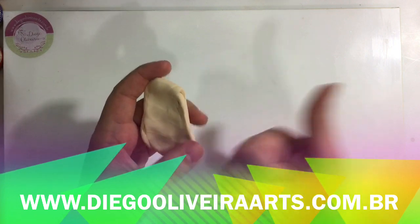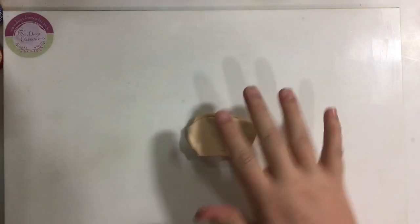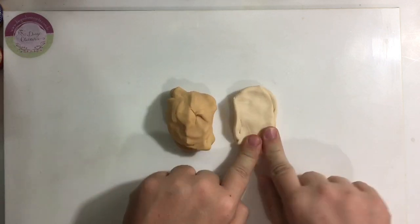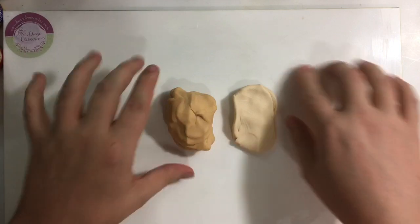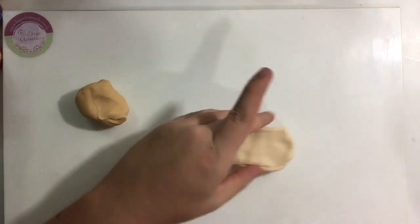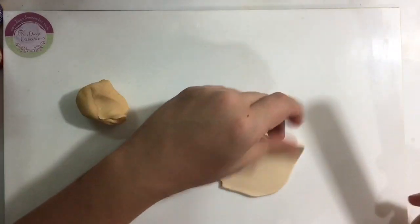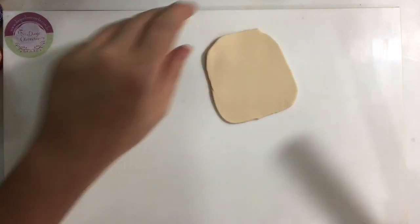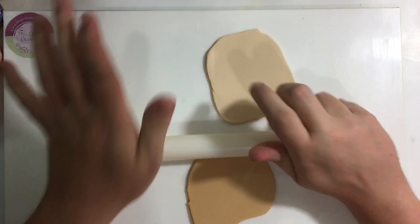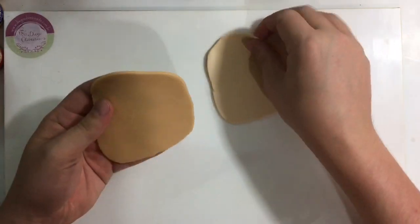Deixa já seu joinha pra mim. Curte, compartilha, comenta, divulga bastante e a gente vai crescendo juntos. Vamos lá, pessoal! Aqui eu tô utilizando a massa doce de leite no tom natural e misturada na proporção de um pra um com massa branca. Eu vou abrir as duas cores. A gente vai fazer duas bases com sobreposições — a mais clara e a mais escura. Não precisa ser muito grossão, mas também não precisa ser muito fino.